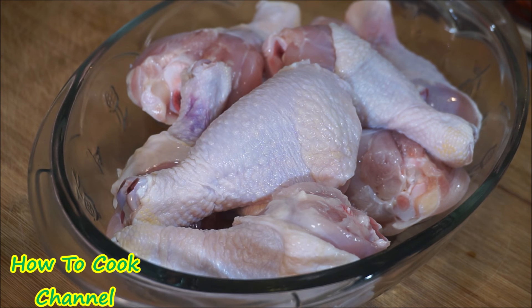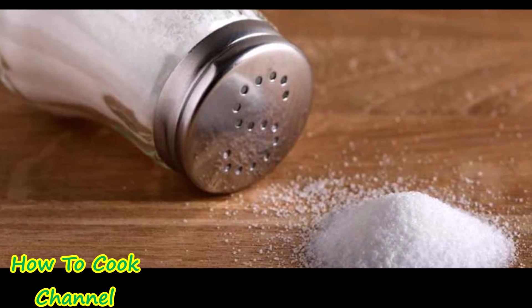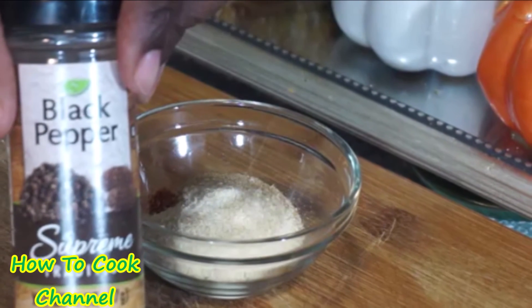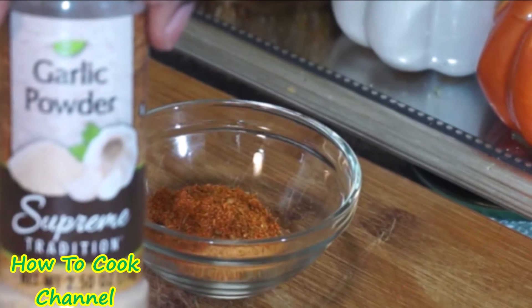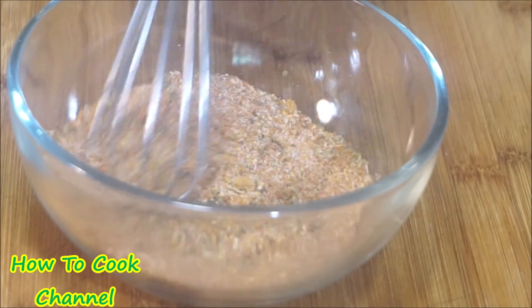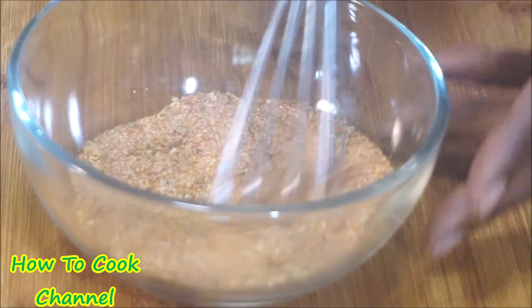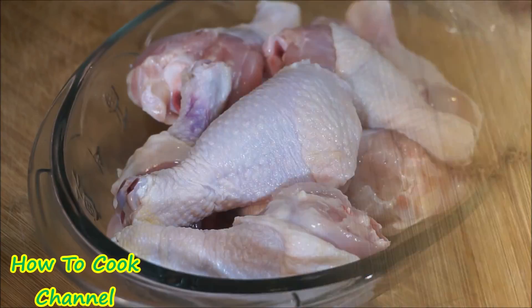I have 12 thighs right here that have been washed with salt, lemon juice, and vinegar — make sure you wash your chicken nice and clean. To get started you're going to need salt, black pepper, garlic powder, onion powder, and all-purpose seasoning. You can always switch them up however you like. I went ahead and mixed everything together in a container to make life easy and simple.